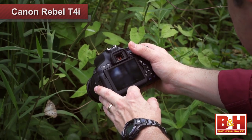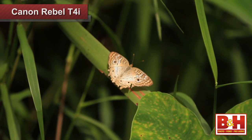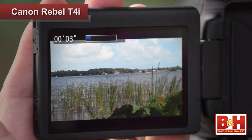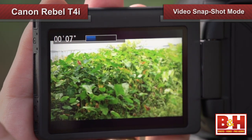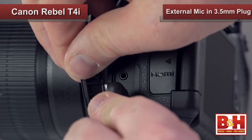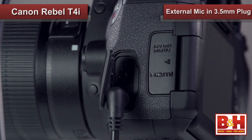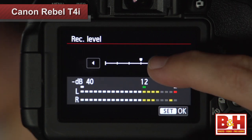While we're talking about capturing video, I want to mention a few interesting things that the T4i offers to give your videos better quality or just make them more fun. This camera allows you to shoot in video snapshot mode and record a collection of short clips for a highlight reel in a single file. If you're looking for good audio quality, you can use the built-in stereo microphone or use an external mic via the 3.5mm plug. You can even adjust your sound levels right in the camera.